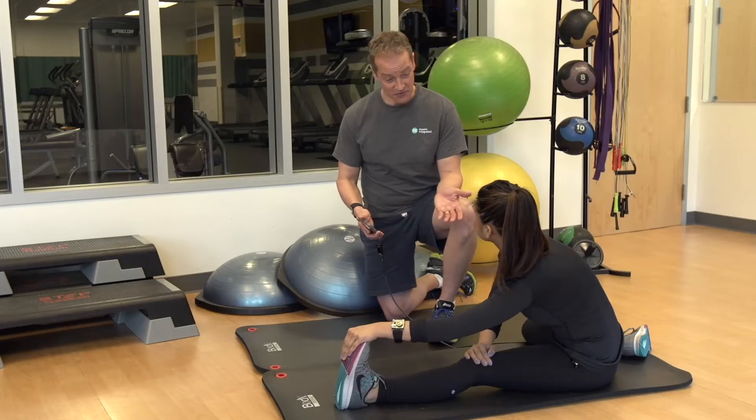So now that you know about the MaxRefDes 73, let's go to the gym and see how it works. I'm here in the gym with Athena. Thanks for joining me today, Athena.